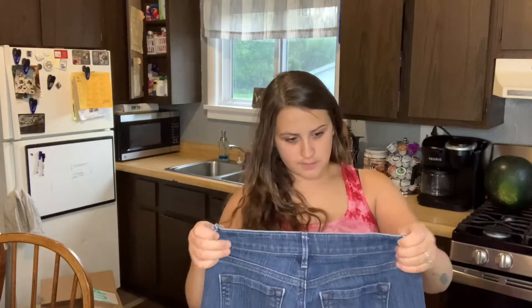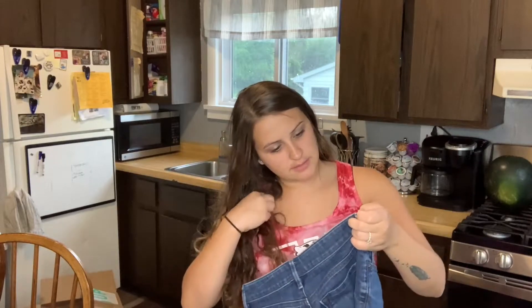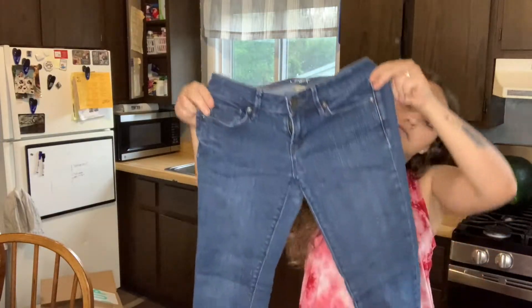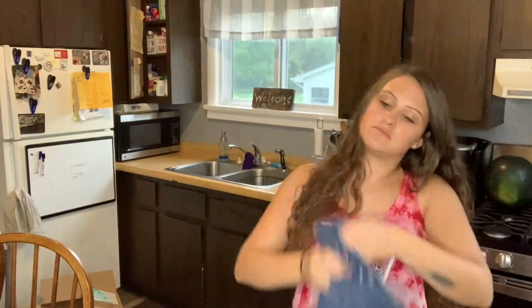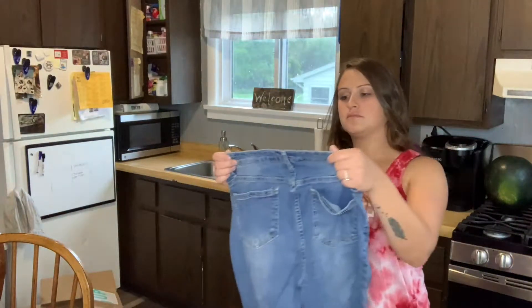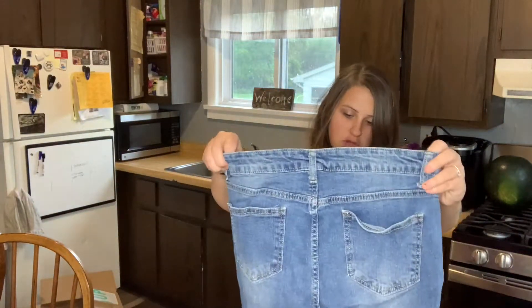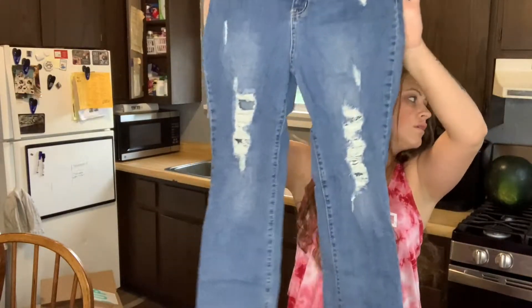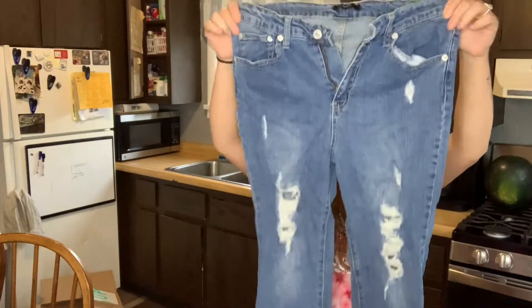Some more Ann Taylor Loft, Modern Skinny — nothing great about those either. Forever 21, distressing, raw hem.